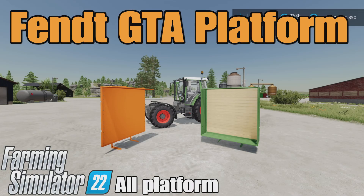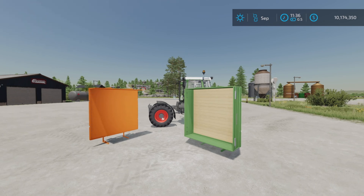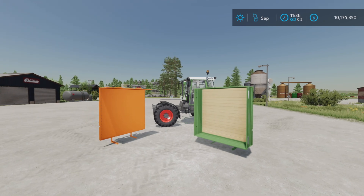Loony Farm Guy here, and this is the Fendt GTA Platform by Creative Mesh on Farming Simulator 22. It's for all platforms: PC, Mac, and console. I'm on PS5 here on the Rock Crawl map, and this is 2.4 megabytes to download. Two slots on console.